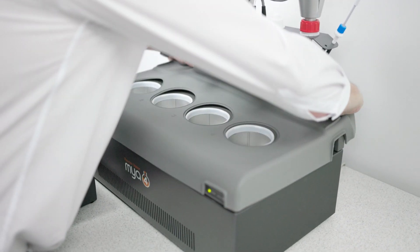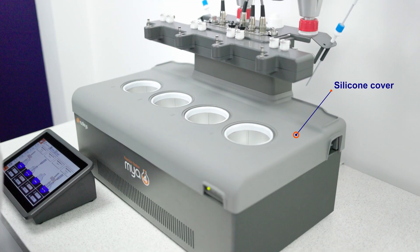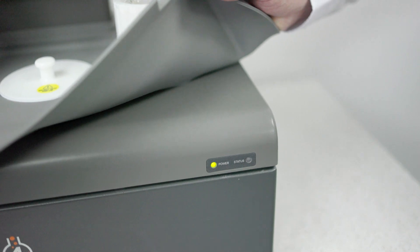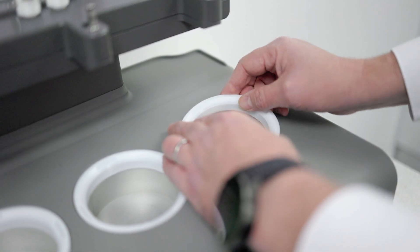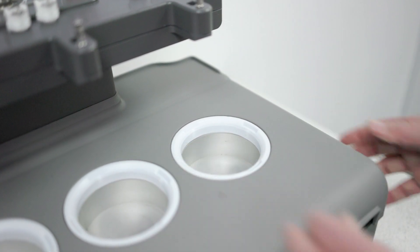The silicon cover provides an additional barrier against chemical contamination or staining and further protects the top of your Maya 4. When using the silicon cover, you'll need to use our new zone rings, as the silicon cover raises the height from the top of the Maya 4. The new zone rings are included in the kit.